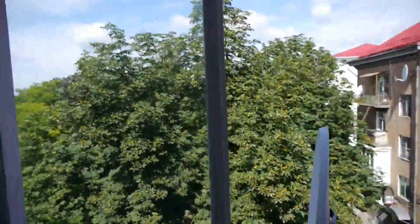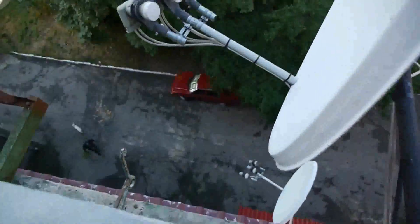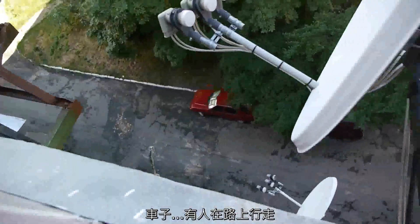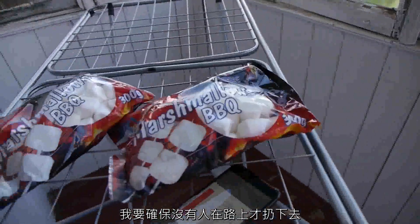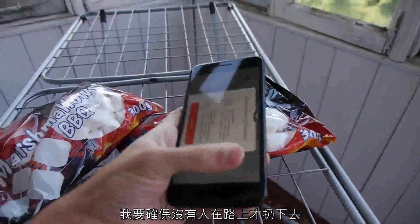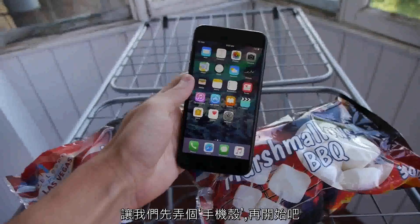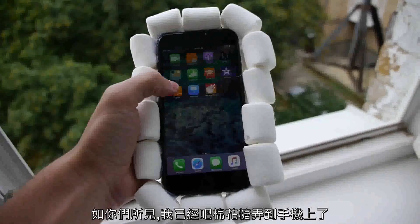We got like a crow's nest up over there, a car, some people walking. Hopefully I won't knock anybody out, but I'm gonna make sure nobody's walking down below when I drop this bad boy. So let's build the case, let's go ahead and get it going.